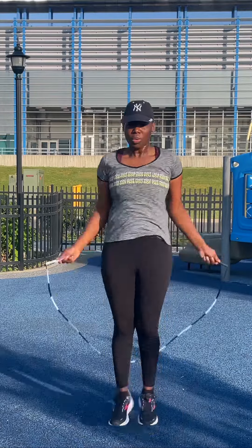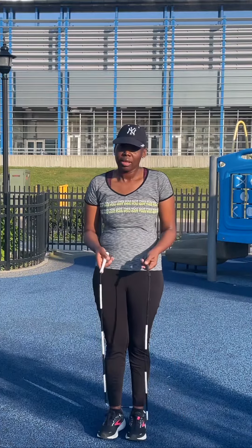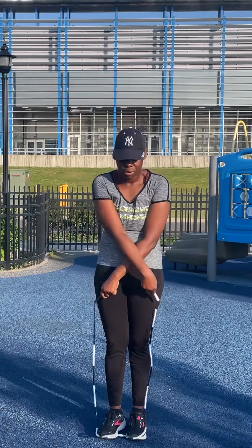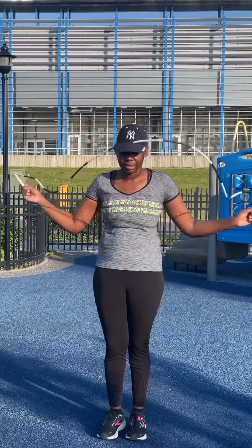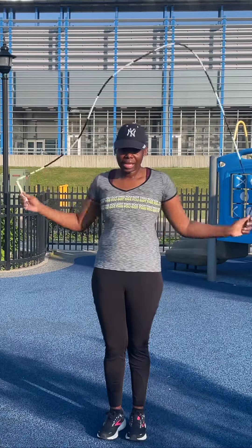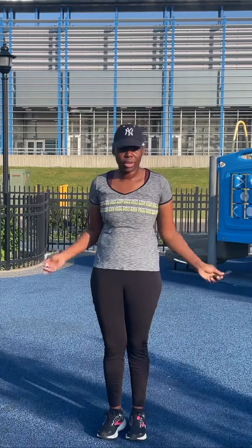By the end of this video I'm hoping to teach you how to do this criss cross. Let's figure out what the movement is. The rope is behind you and as the rope comes above you, you're bringing your hands and crossing them. That's the basic movement — stand in one spot and do that for a little bit, basic movement without jumping.